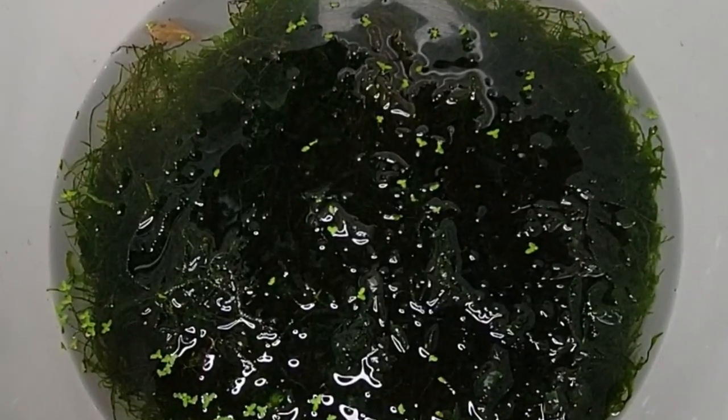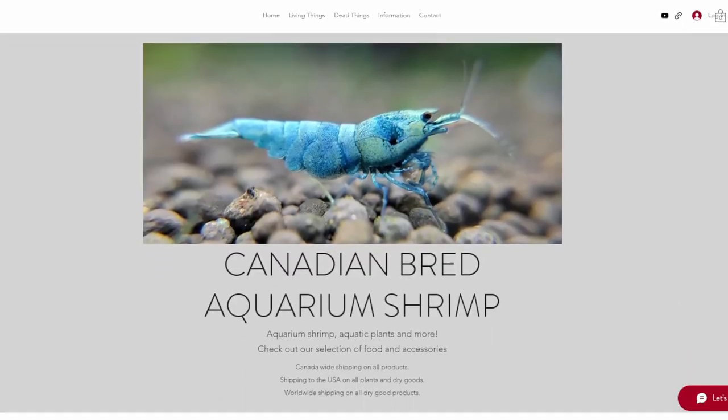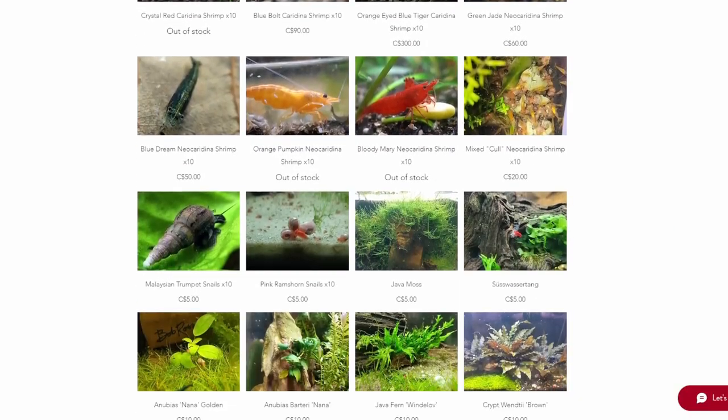I have a bucket of mixed moss and some subwasser tank, some java fern and anubias, some dragonstone and cholla wood, and finally a couple of sponge filters. Almost everything you see here is available at my hobby shop, bobmoss.shop.